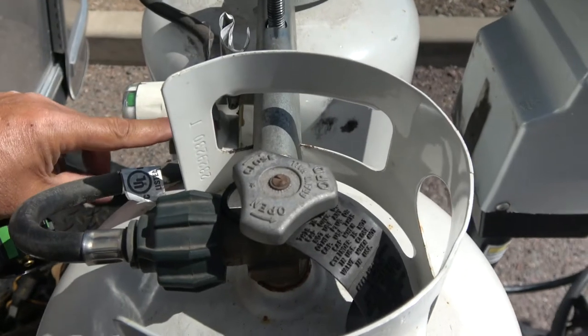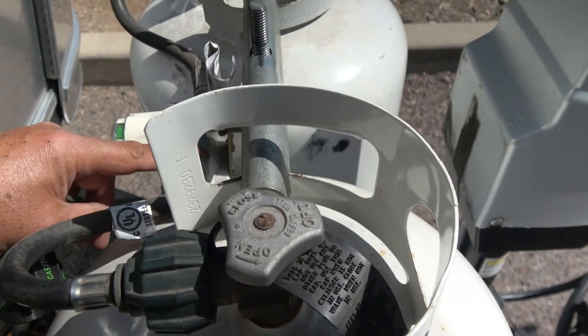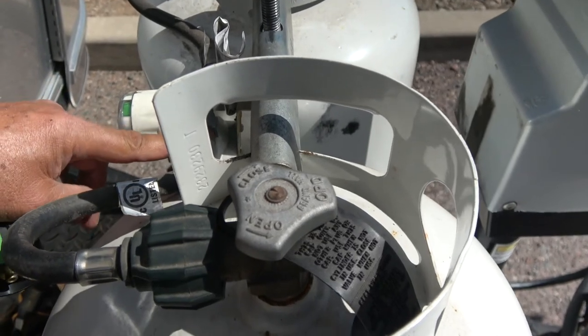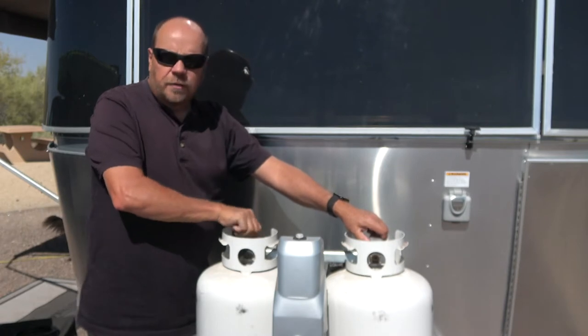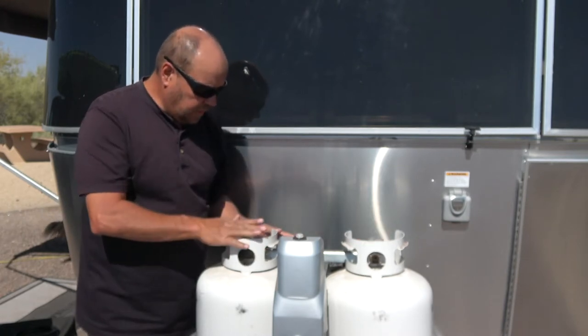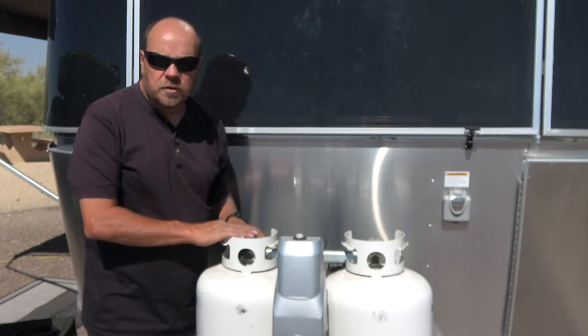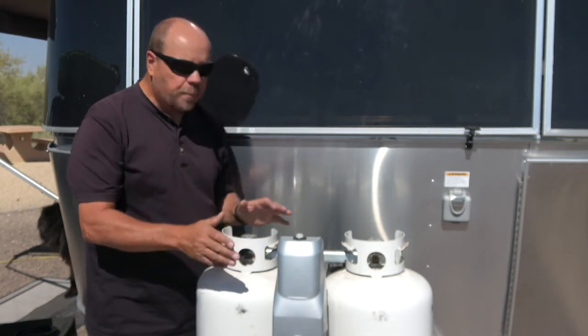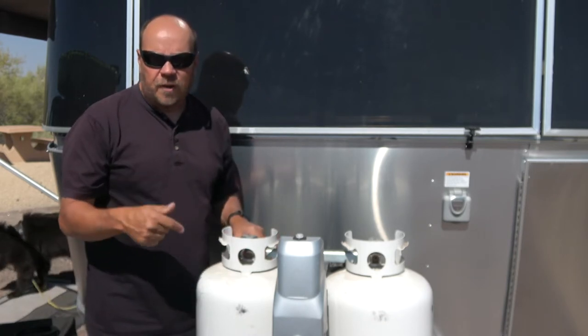The tools you're going to need are basically just a wrench to undo this, and some Teflon tape, which is included in the kit. We're going to disconnect both tanks — make sure they're both turned off. I'm going to disconnect them and set them aside so we can get at these hoses, then remove the hoses and swap them out for the new ones, and put it all back together with the stop valves in place.